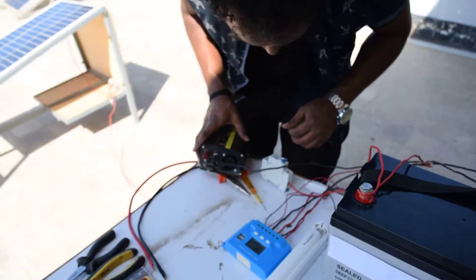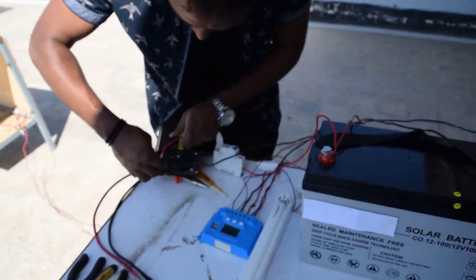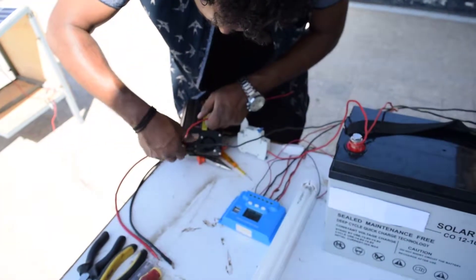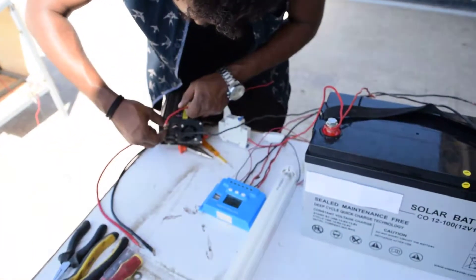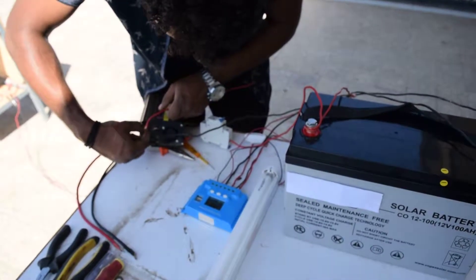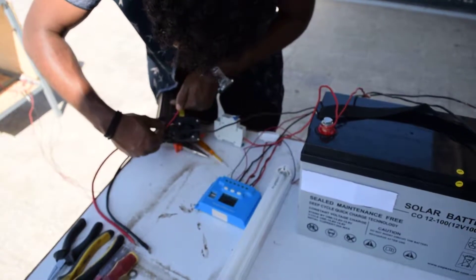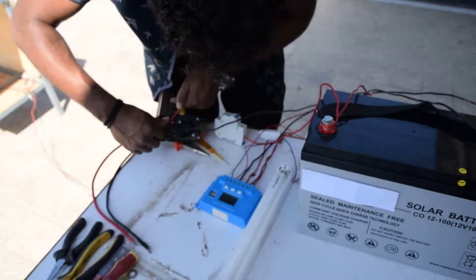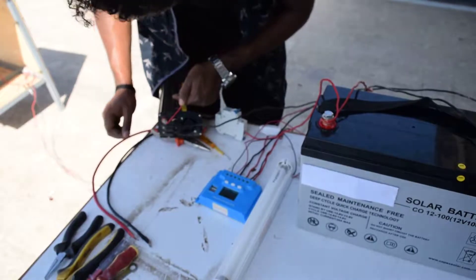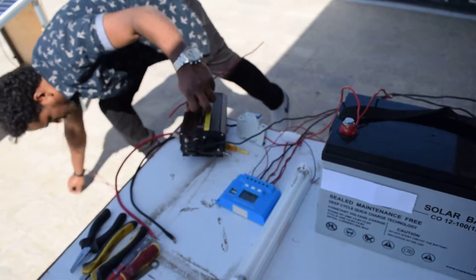I tighten it, and the positive from the breaker goes to the positive of the inverter. Be careful — those two must not be connected together. You should be careful also not to leave any loose connections.